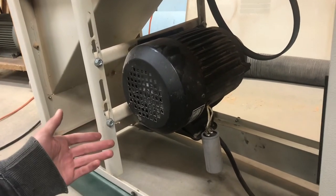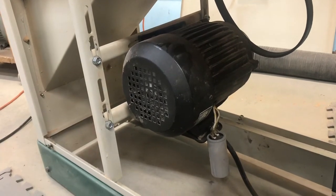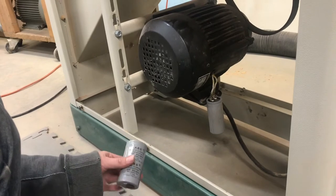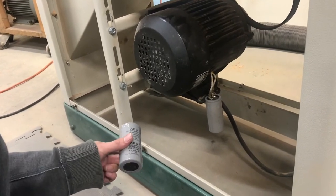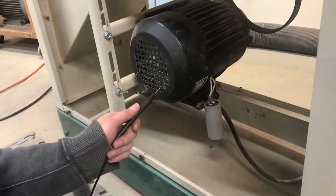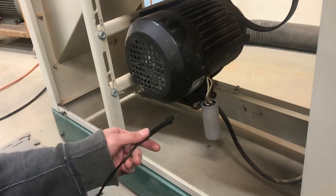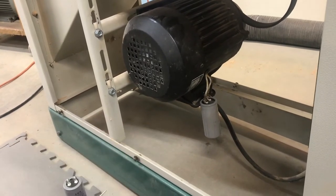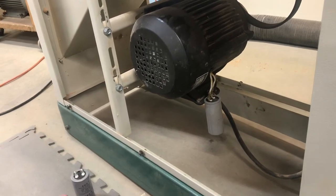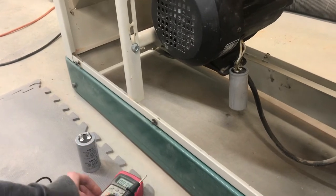This capacitor start induction motor is not spinning when you turn it on. No sound is heard, no spinning or anything. So we're going to replace the start capacitor, but the first thing to do — the very first thing to do — is to discharge the capacitor that's on there. Before I discharge it, I'm going to show you with the meter if there's any voltage present on it.